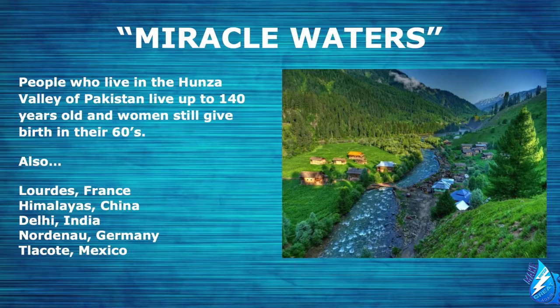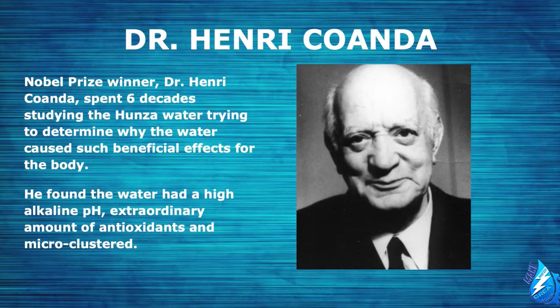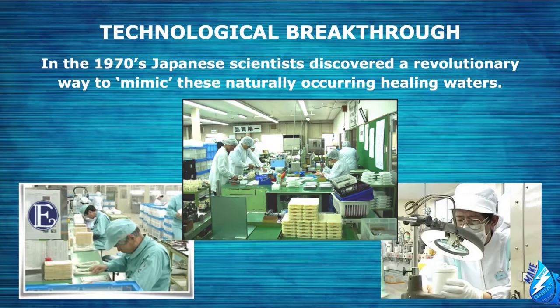People who live in the Hunza Valley in Pakistan, for example, live up to 140 years old and women still give birth in their 60s. It's because of the natural ionized water that runs through the land. There are only five places left in the world that have true spring ionized water. Dr. Henry Kawanda spent six decades studying the Hunza water and tried to determine why it caused such beneficial effects for the body. He found that the water had three unique properties: a high alkaline pH, an extraordinary amount of antioxidants, and it was microclustered. In the 1970s, Japanese scientists discovered a revolutionary way to mimic these naturally occurring healing waters — and this is how Kangen water machines were born.